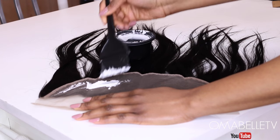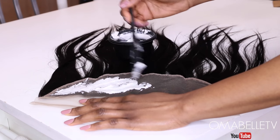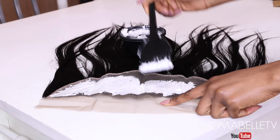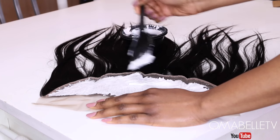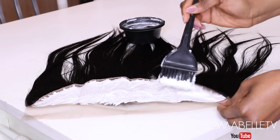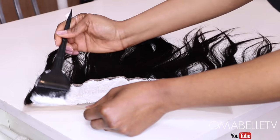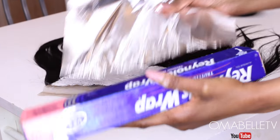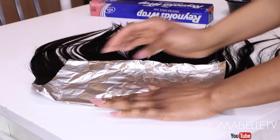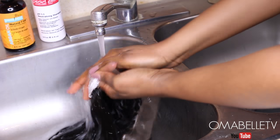Once I've gotten the consistency I want, I will begin applying the mixture on the lace. I love to work really fast since we are working with a 40 volume developer, which will make the lace process faster. After that, I'll cover it up with foil paper for about four to six minutes, because I wouldn't want to bleach the hair — only the roots.